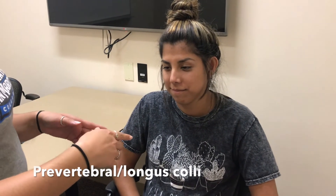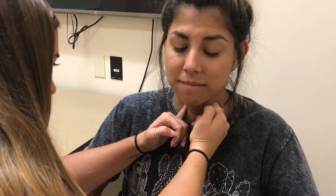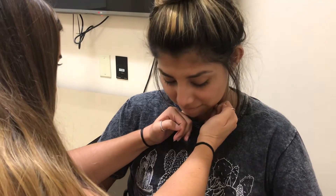Now I'm going to locate your longus colli muscle. I'm going to touch you on both sides of your throat to locate your larynx, then I'm going to poke my finger in to try to reach the back of your throat where the longus colli muscle is. If you feel any discomfort, please say something. Here's her larynx — I'm going to use my pinkies and poke back until I feel the longus colli muscle.